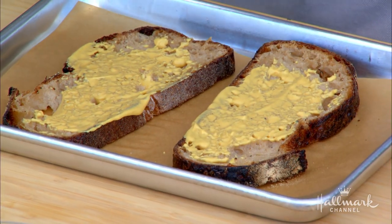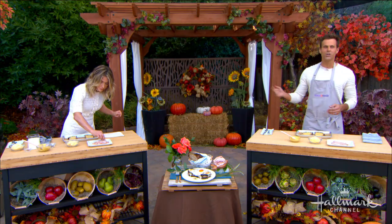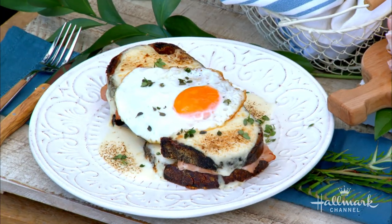You know the difference between croque monsieur and croque madame? The difference is one of them has an egg and the other one doesn't. The croque madame has an egg; the croque monsieur has no egg. That egg is going to top off our delicious sandwich.